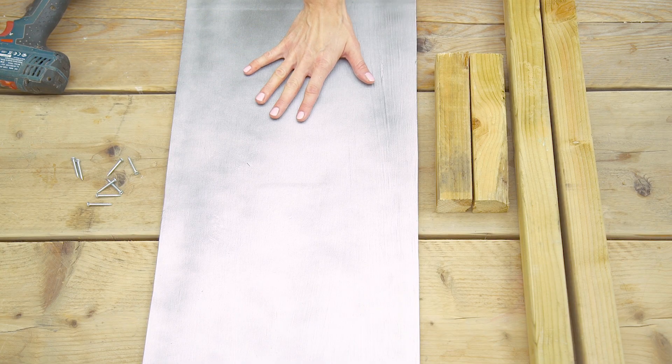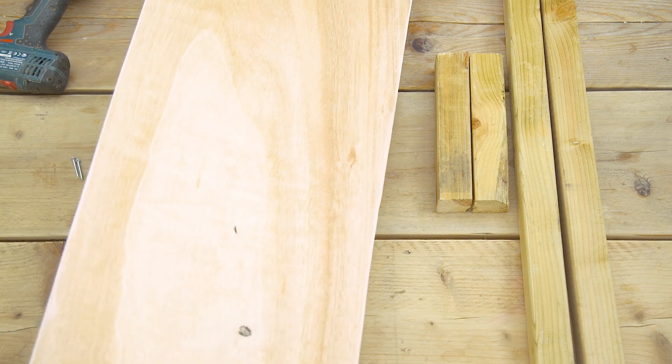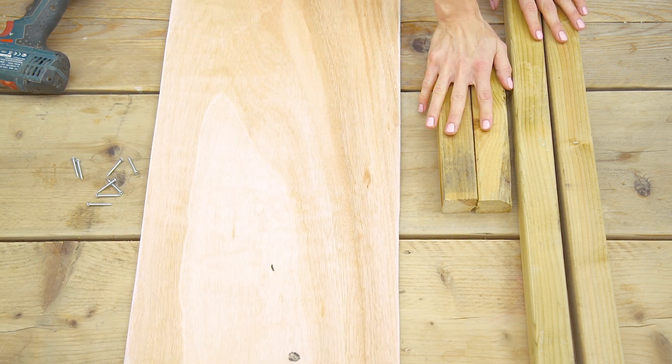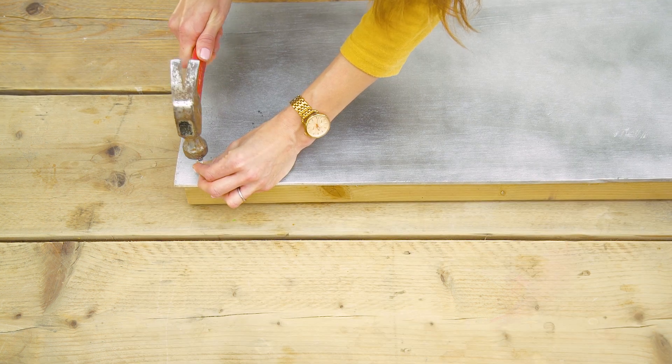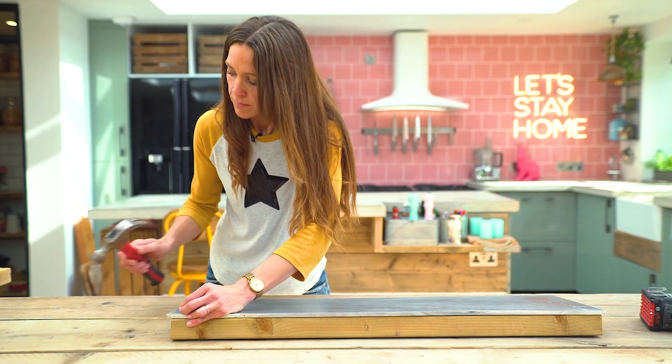So you've got your painted plywood. Now what we need to do is drill the supports — these are the 2x2 softwood battens that I mentioned earlier. When drilling a screw, I always like to give the screw a little hammer just to get it into place.